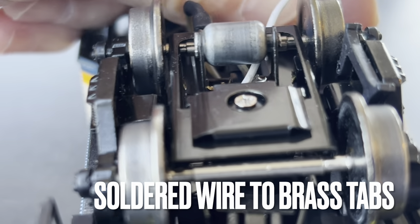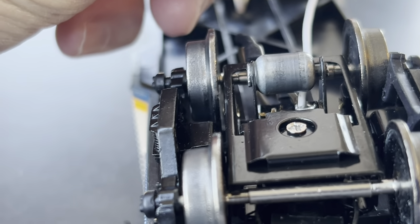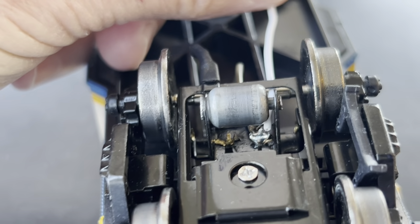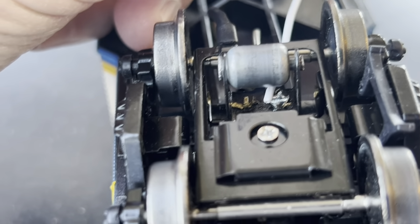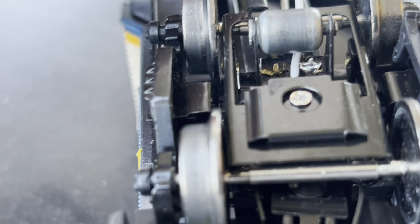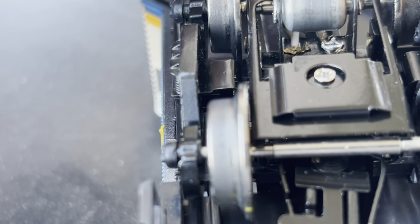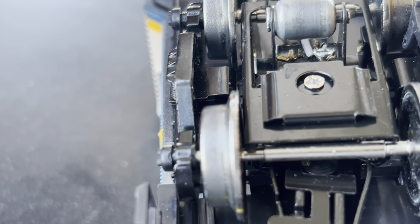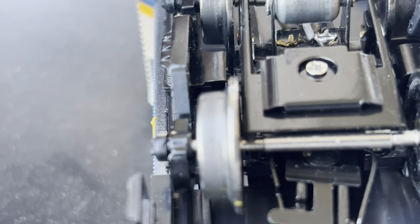Here's the fix that finally corrected the issue of intermittent continuity. The brass tabs are bent over underneath the roller for the center rail. I bent them down with pliers thinking that would improve continuity, but it did not. I even changed wires completely and still had issues. Finally, I soldered directly onto these brass tabs that are bent up, which attach to the roller pickup. I attached a wire directly to them and ran that into the caboose, and that worked. I did that on both sides.